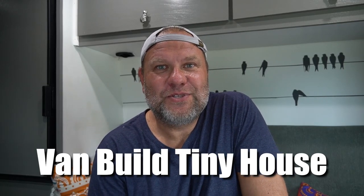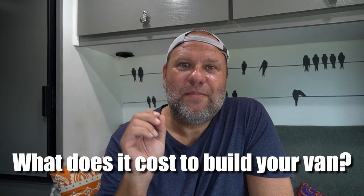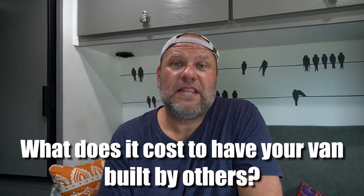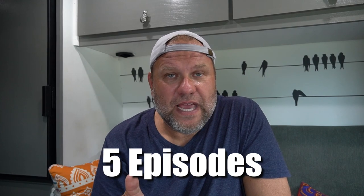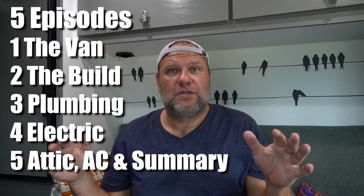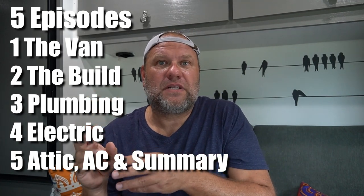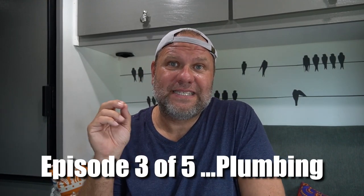Welcome to another episode of Van Build Tiny House. This series covers what it costs to build a van — what we spent, plus a simpler version and a sweeter version, and what it would cost to have somebody else build it. The series spans several episodes: episode one covered the van itself, episode two covered the build interior, and this is episode three of five, covering the plumbing.